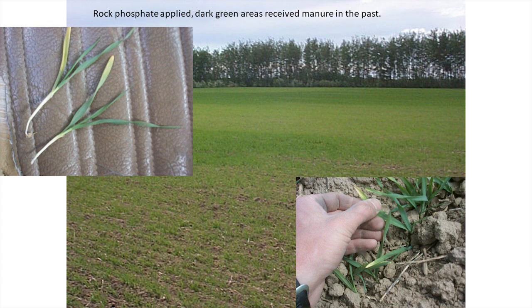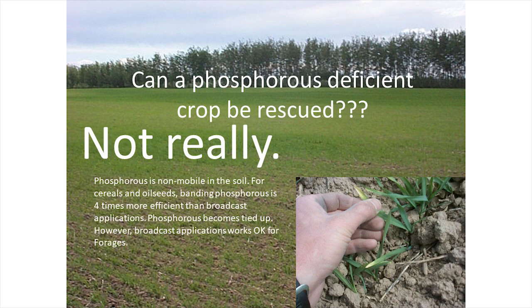The dark green areas in the field are where manure had been applied in the past. At the time, the producer was told to use rock phosphate, which of course becomes available in about a hundred years, so he wasn't really putting any phosphorus down. You can see phosphorus deficiency symptoms developing on the old leaves first — they can be a purple color or a translucent yellow. Unfortunately, when you see this you can't do much to rescue the crop.